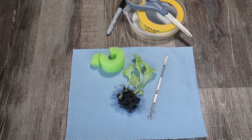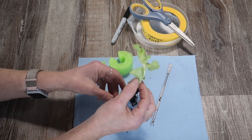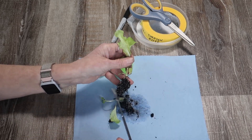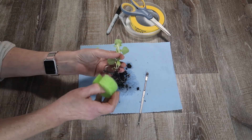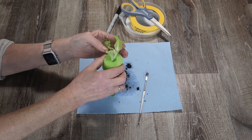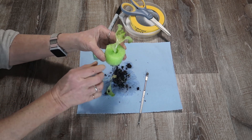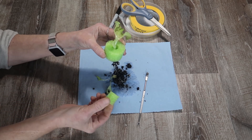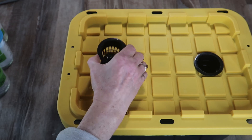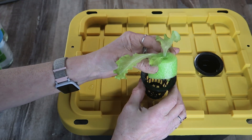I'll pick out a plant or two and clean out as much of the potting mix as I can. Then I'll put the pool noodle collar around the plant. If the plant is small or looks insecure, I'll take a pool noodle scrap and wedge it in there with it, then tuck it into the net pot and place it into the hole in the lid.